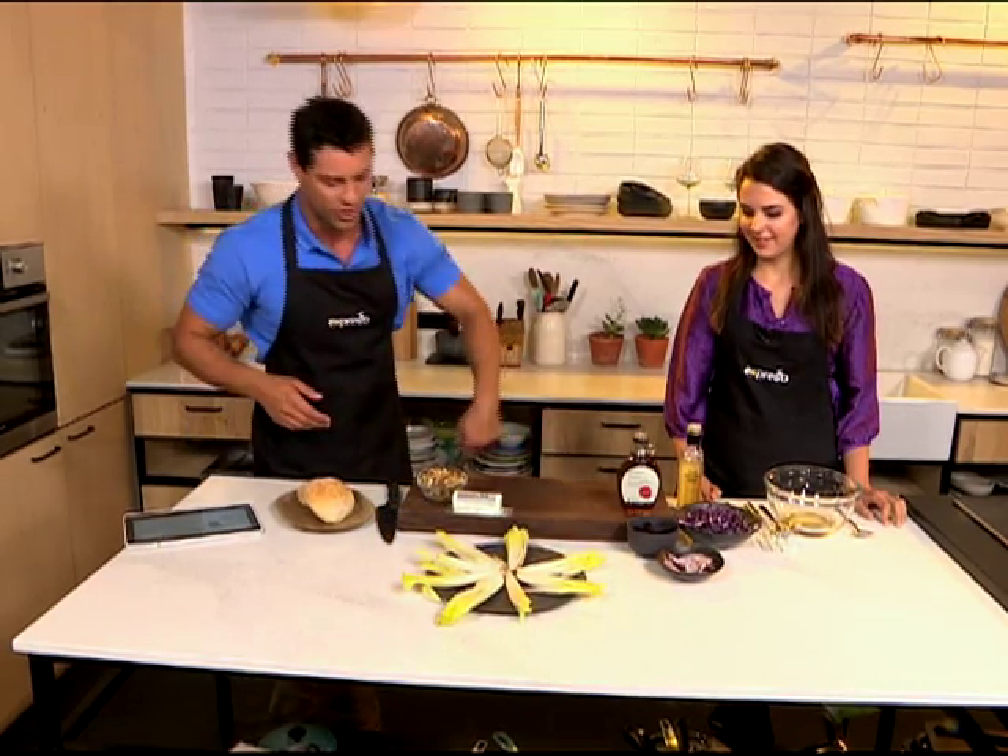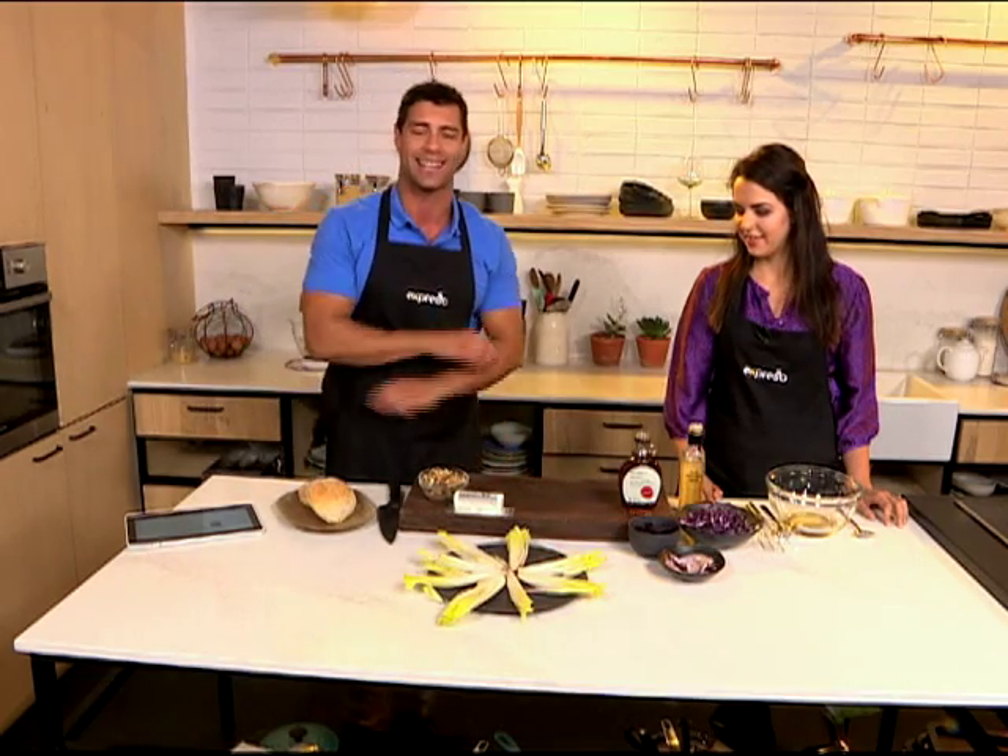All right, so from getting a strong brow game on, right now we're jumping into the Espresso Kitchen with Nadia from Woolworths and we're making a delicious salad this morning. It's got goat's cheese, it's got beetroot, it's got some chicory in there as well and it is simply delicious. Nadia, lovely to have you in the kitchen.